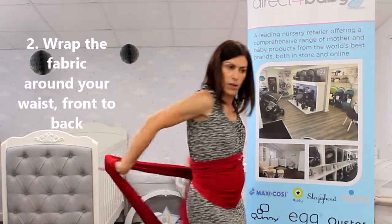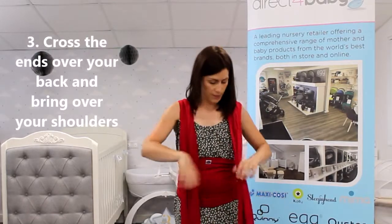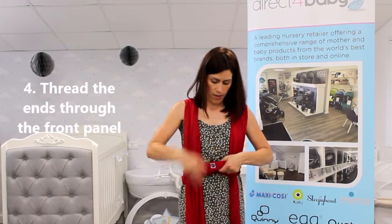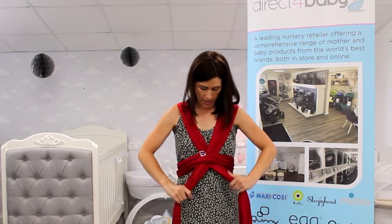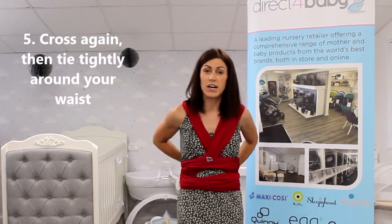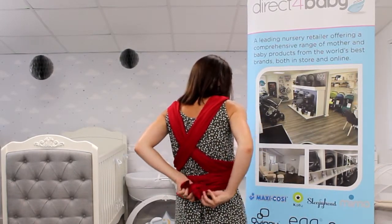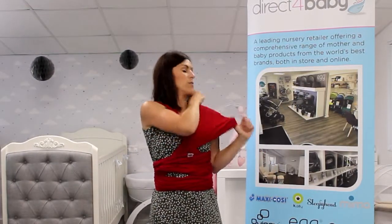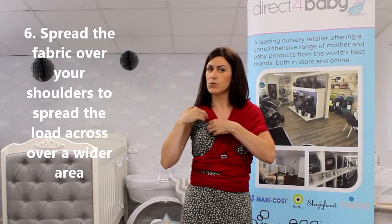And then cross over your back like this, and then put one through there and another through there. Cross again and then wrap a couple of times — you can do this really as many times as you want, it needs to be quite tight to keep baby secure. I've just done a little knot there. You just want to spread that out along your shoulder to spread the weight, crossing as much of the shoulder and your back as possible.